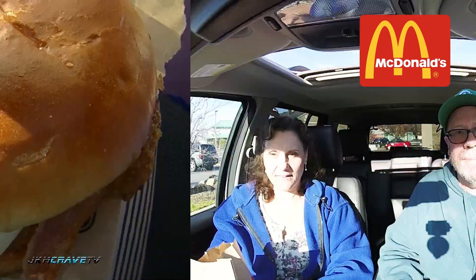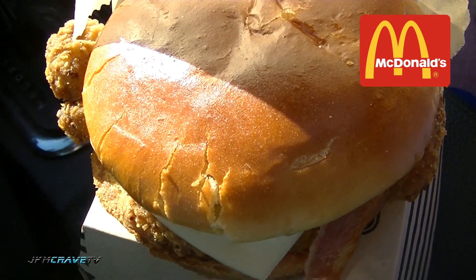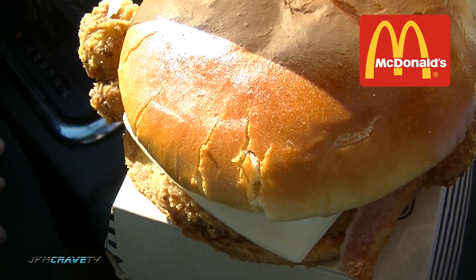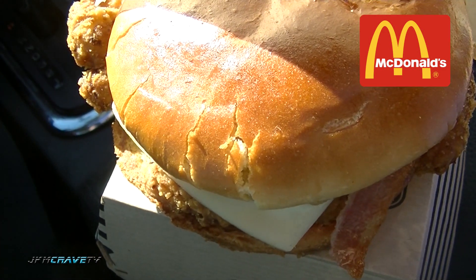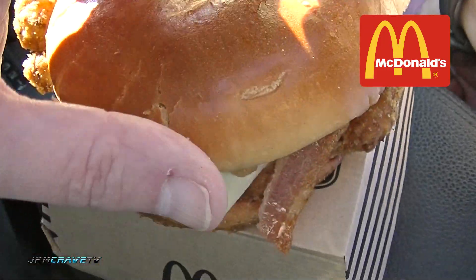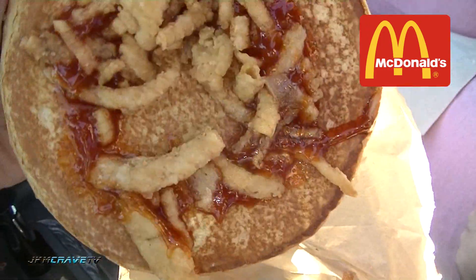All right guys, let me take you in for the signature close-up. Alrighty, and here it is in all of its signature glory — the sweet barbecue crispy chicken from McDonald's, which ran me $5.99. All right, let's pop the top and see what this puppy has.